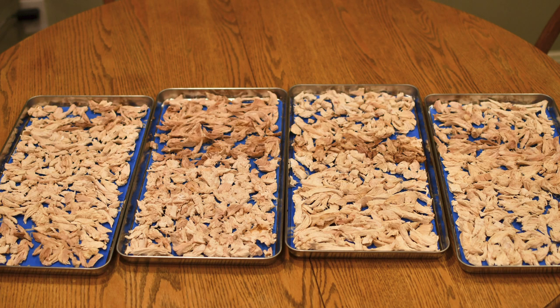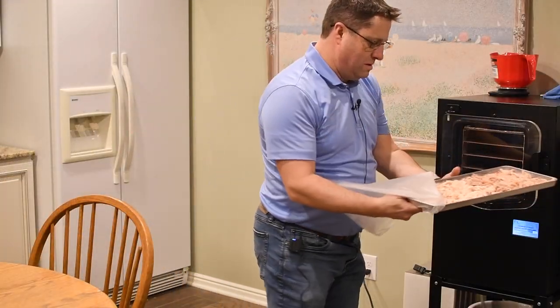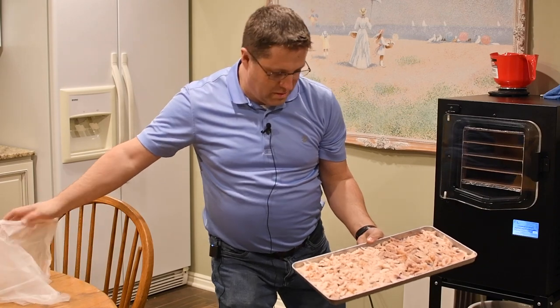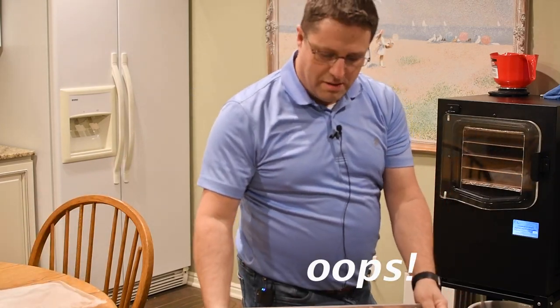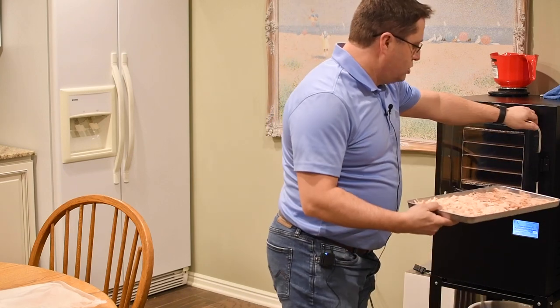I've got four trays of rotisserie chicken that I've broken apart and unloaded. I'm gonna freeze-dry them and we'll see what it's like when it comes out. You can see how I've loaded the trays here with chicken.